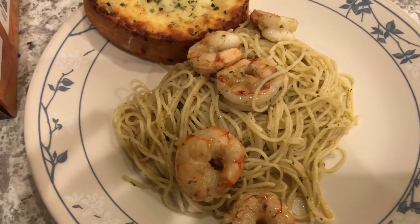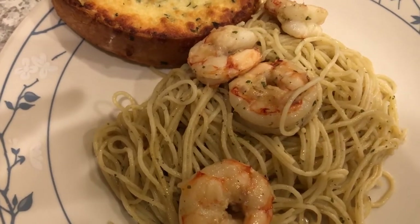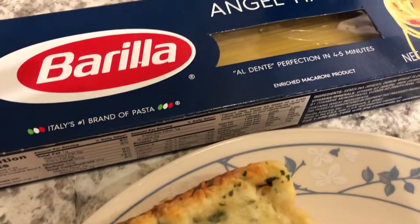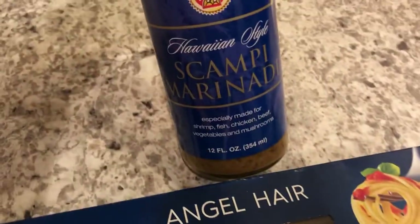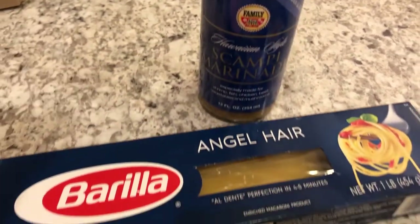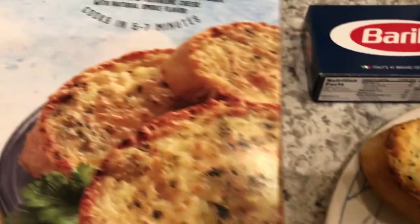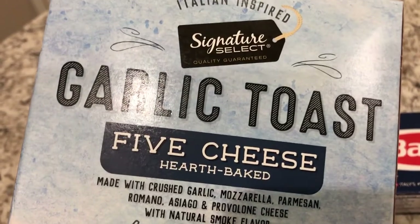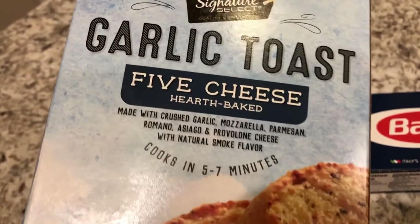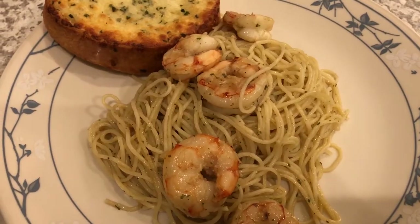Hey guys, let me show you what we are having for dinner tonight. We are having some shrimp scampi — I had some frozen shrimp in the freezer so we are using that. I also had some angel hair pasta, and for the scampi part I had it in the pantry, so we're using up several things from our pantry. We are also having some garlic toast. I've showed this before on other What's for Dinners — got it from Tom Thumb and we really like it a lot.